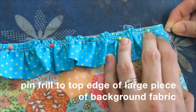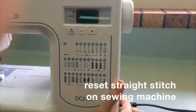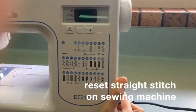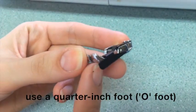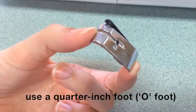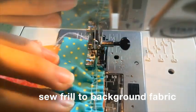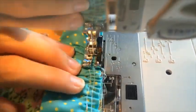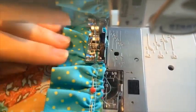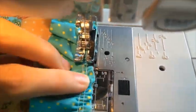You can use a quarter inch foot to sew the next section. Sew the frill to the background fabric with a quarter inch seam, which is measured by the quarter inch foot. Don't worry about the gathering stitches — just sew over them.